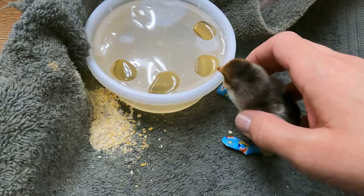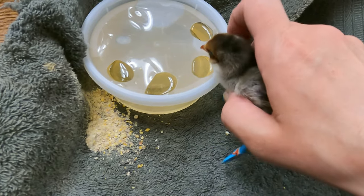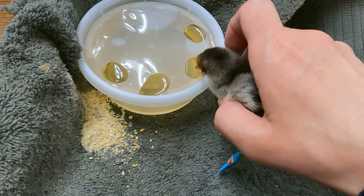Here, have a little water. Come on. A little water?